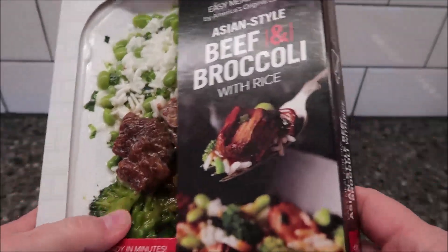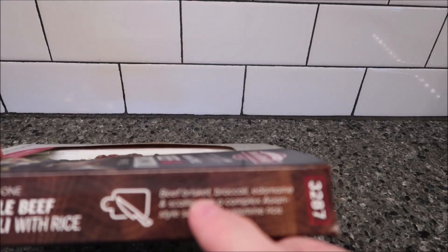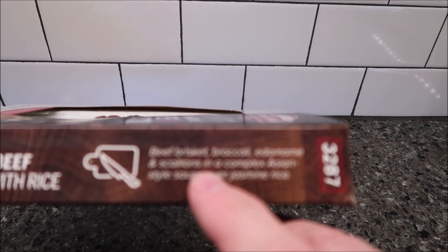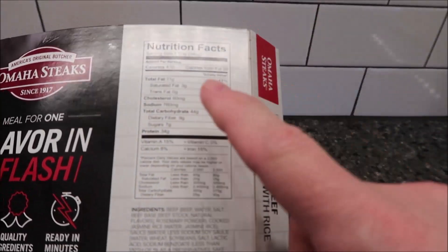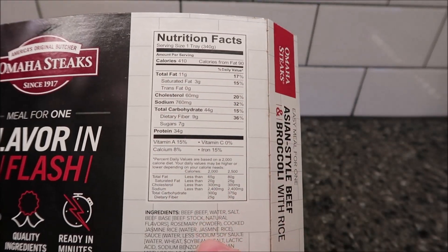It is frozen, so they ship it to you with dry ice. The description reads: beef brisket, broccoli, edamame, and scallions in a complex Asian style sauce over jasmine rice. It is 410 calories for the whole box.